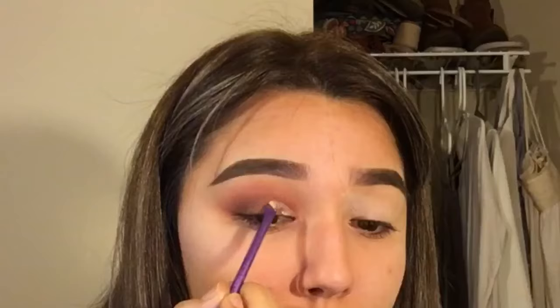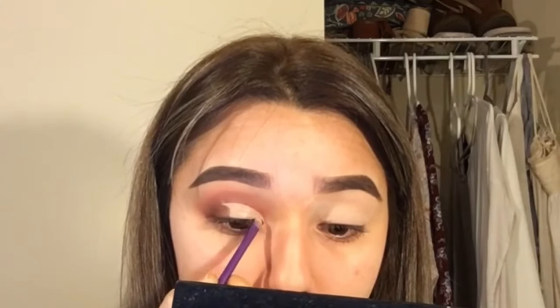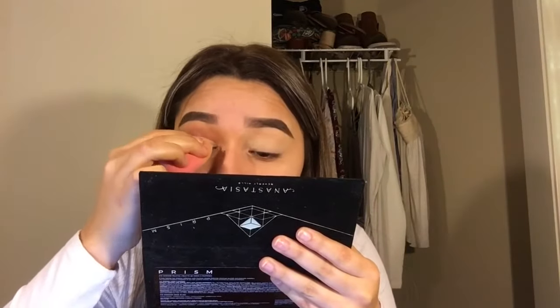I'm going to be using this Real Techniques brush with the same concealer, and then I'm just going to get my beauty blender and tap it to blend out the cut crease.